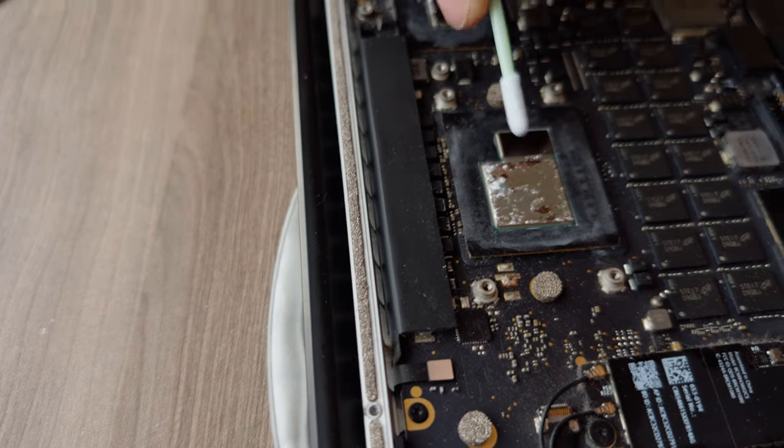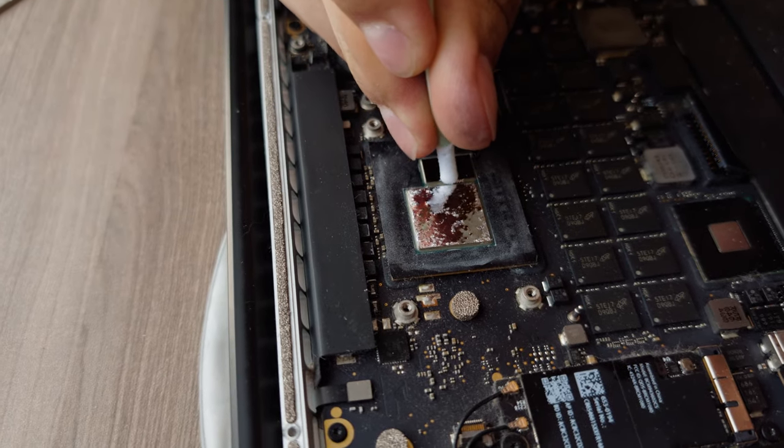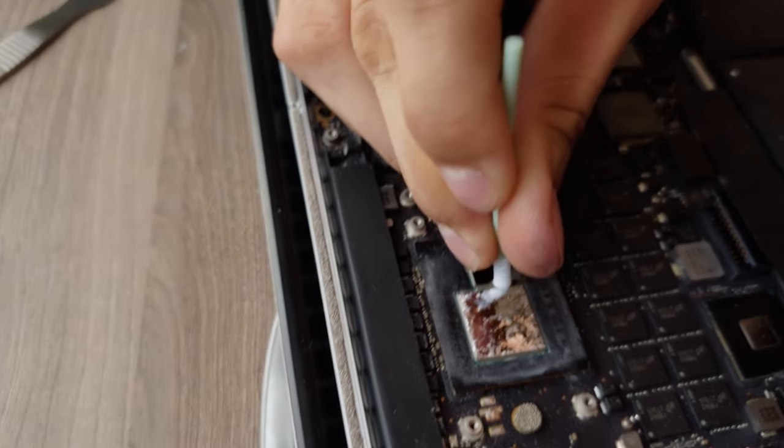Why though? Dunno, don't care. All I care about at this point is how long this is going to last.